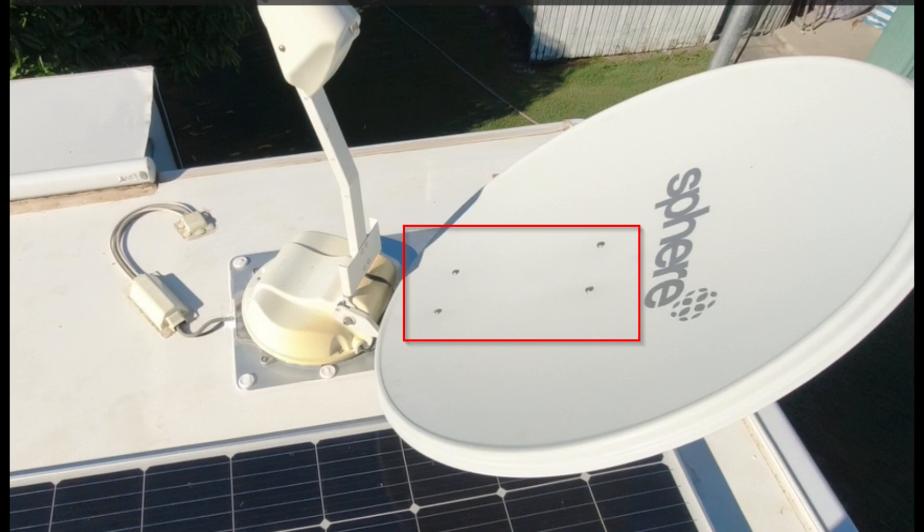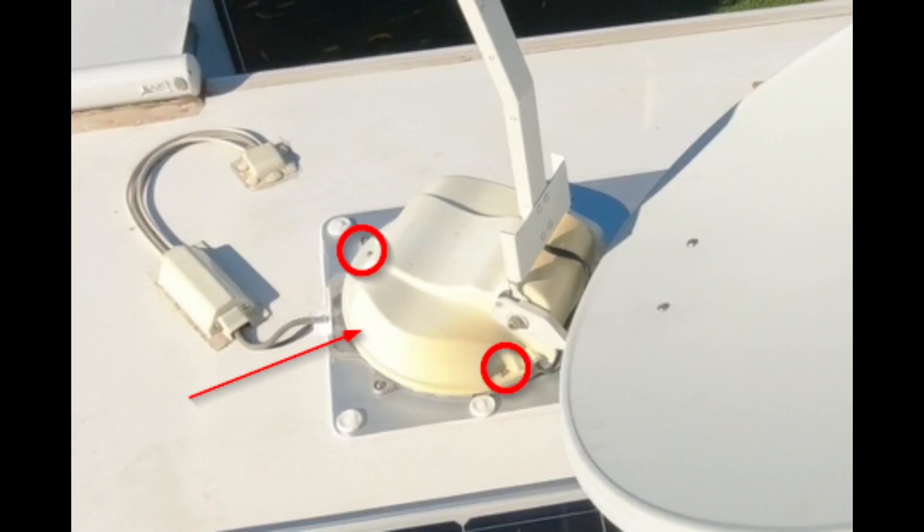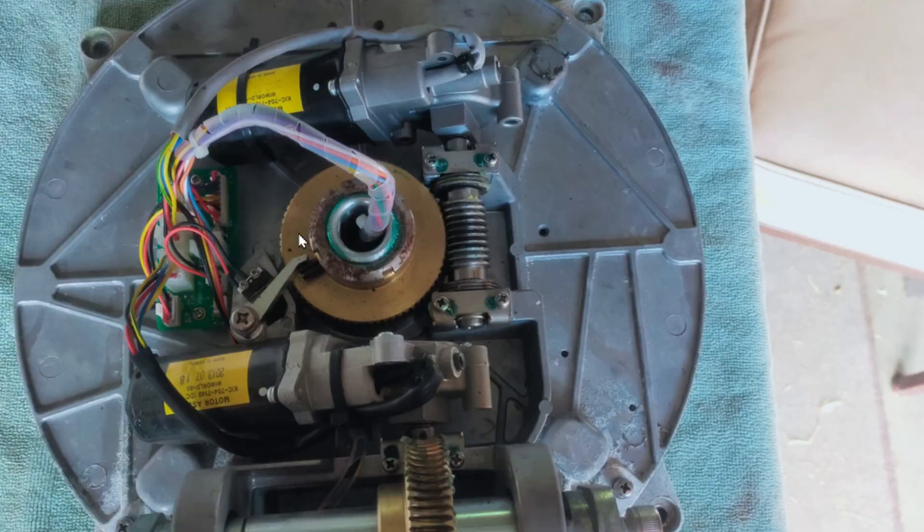Once you've got the satellite on the ground, remove these four Phillips head screws — this will allow you to remove the dish off the bracket. Then take out these two Allen key bolts. Once you've taken out these bolts, the bracket that holds the dish will come off, and also the part that points into the sky. Then go ahead and remove these three Phillips heads which will allow you to take the plastic cover off. Once you've got that plastic cover off you'll be able to get into the internals of the unit. The first thing I would do is remove the plugs off the circuit board carefully, and mark where they go.